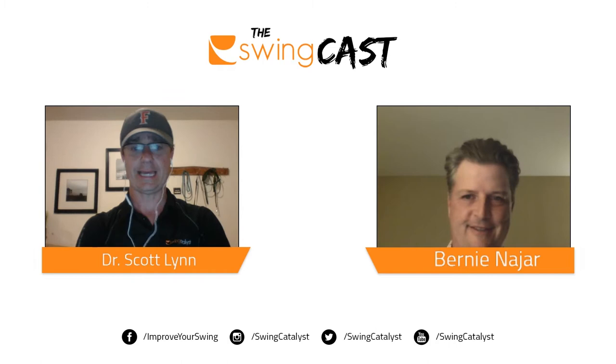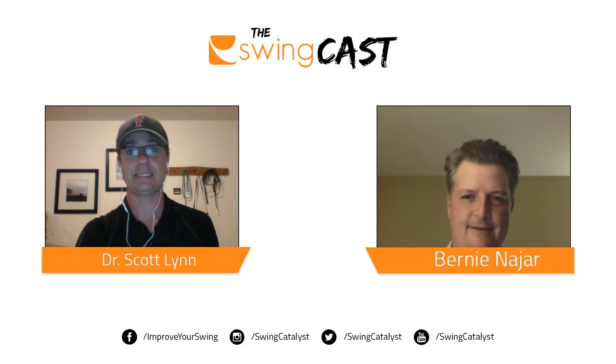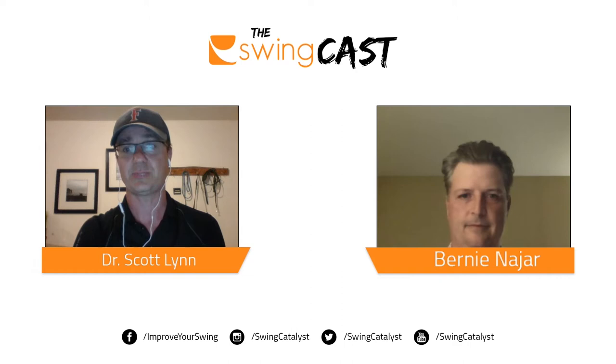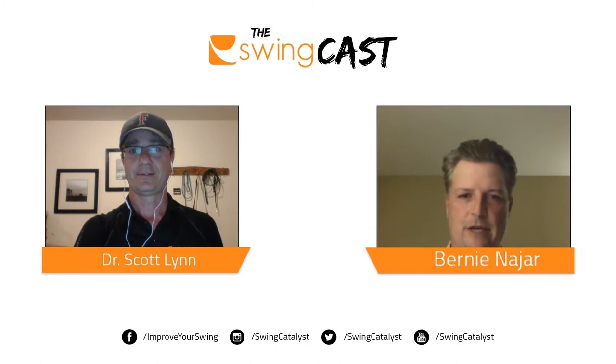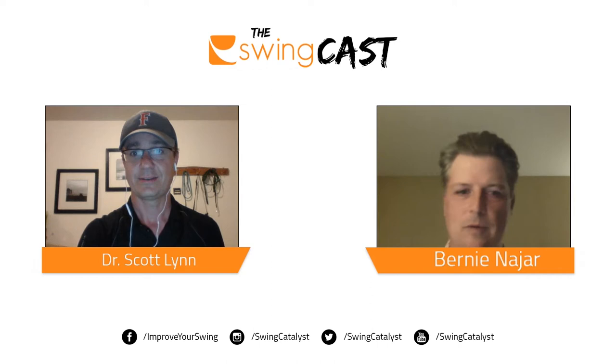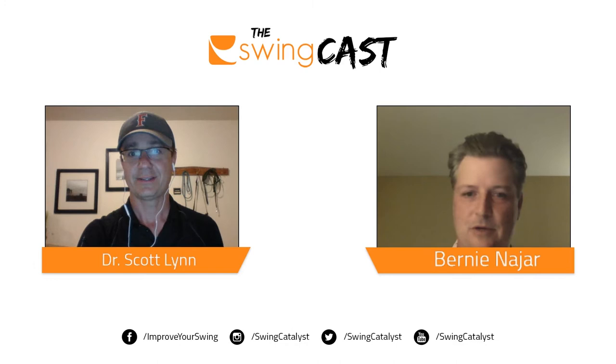Welcome to the very first Swing Cast podcast. I am Scott, the research director and director of education for Swing Catalyst, and we're here with Bernie Najjar, one of our first users and ambassadors. He's based out of Baltimore, Maryland at a really awesome golf course called Caves Valley. They're hosting the Senior Tour Players Championship this week, featuring some of the best players in the world on the Champions Tour.